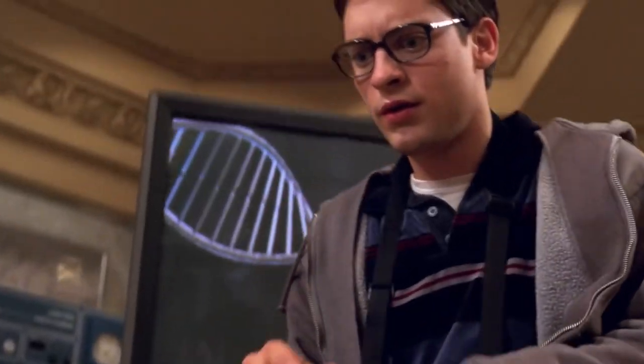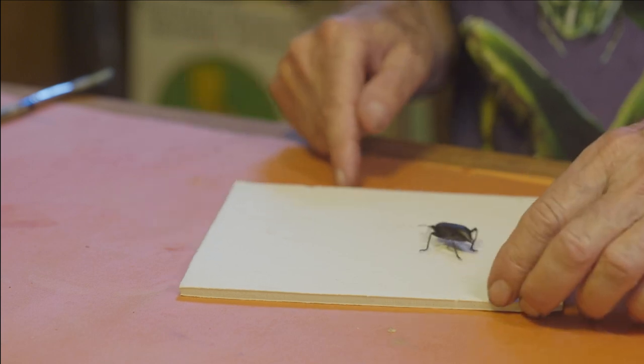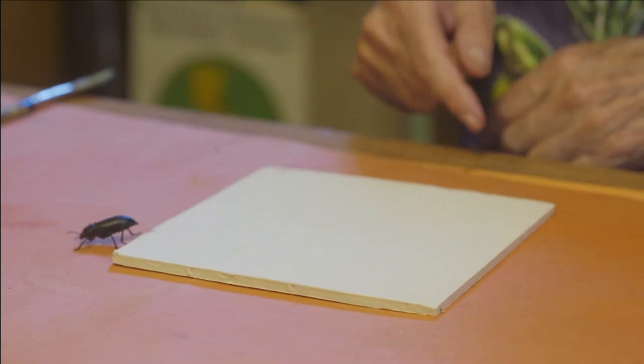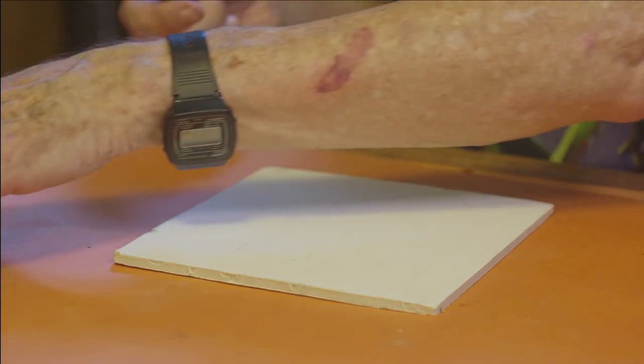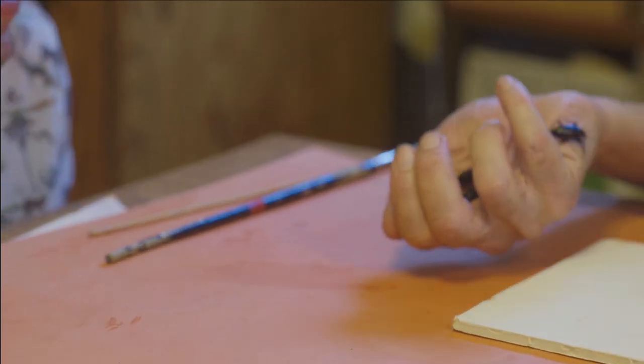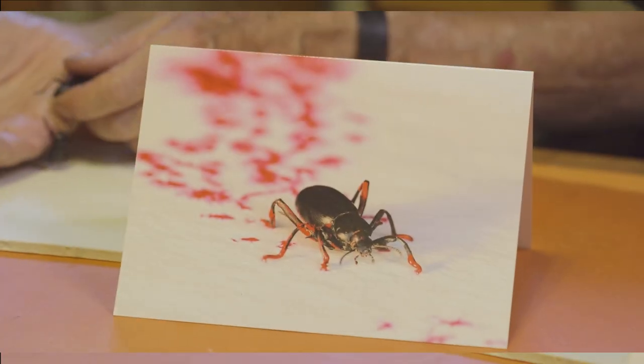If you want the beetle to come to you, you just turn it like this. Well, hello good looking! And sometimes I put paint on their feet so you can see their footprints.